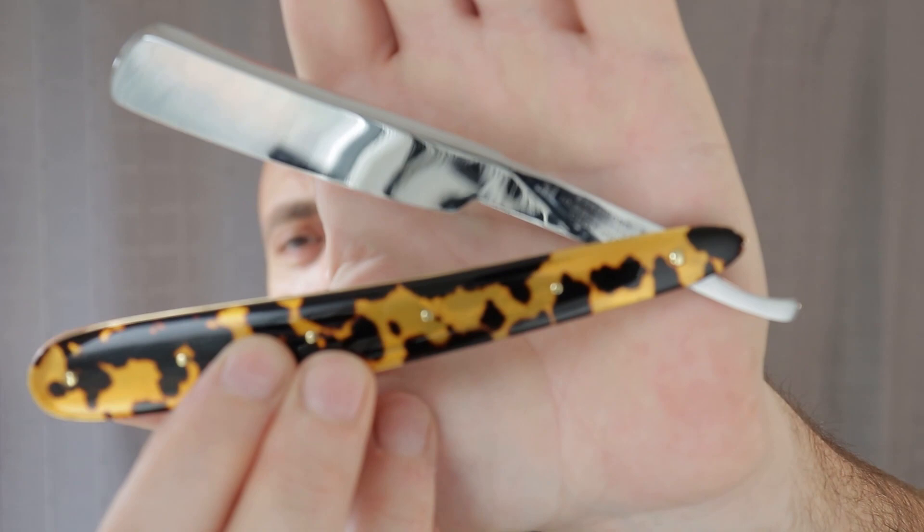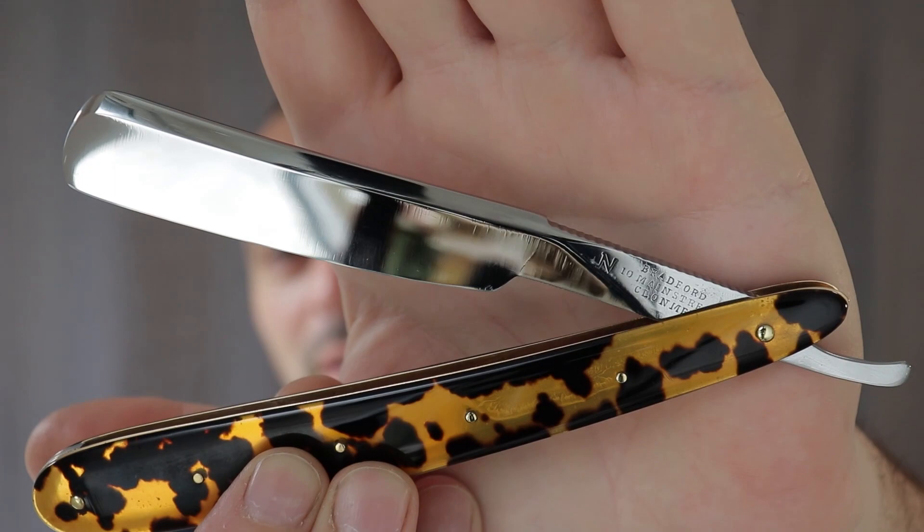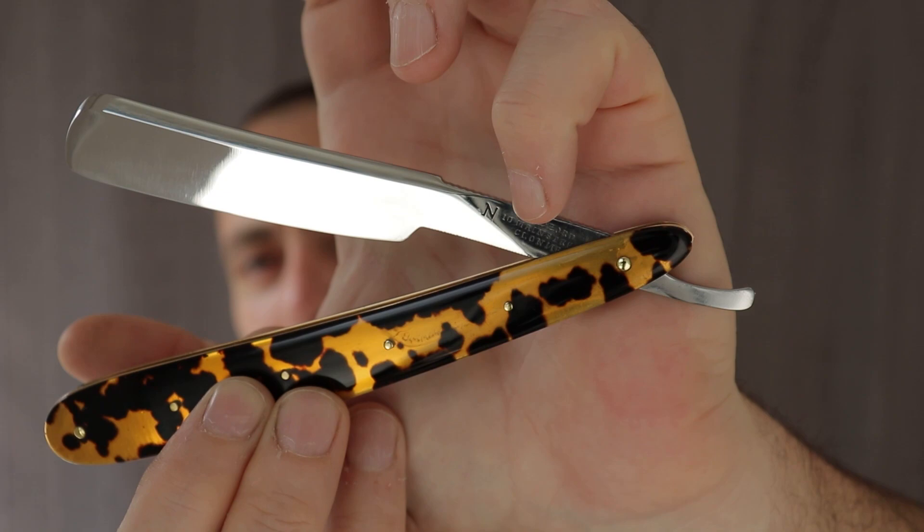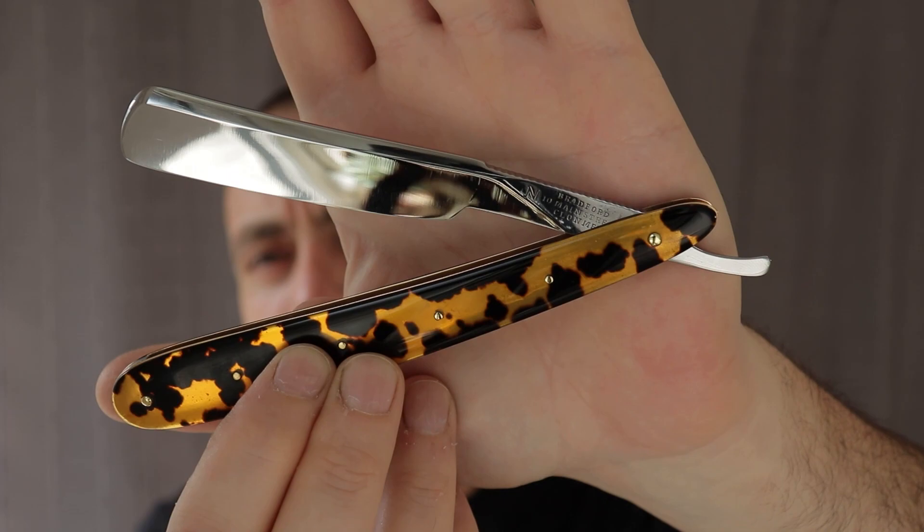So the razor — a bit of a story with this one and it could be quite a sad story. Let's get some of this dust off. It's the Bradford. I'll show you the razor here. I finished the blade off yesterday — a bit of grind marks there. If I'd given more time I could have done better. I've got two of these; the second one doesn't have the markings but it's the exact same razor, same shape and everything.